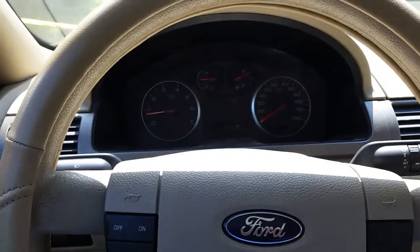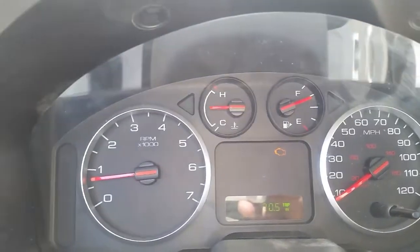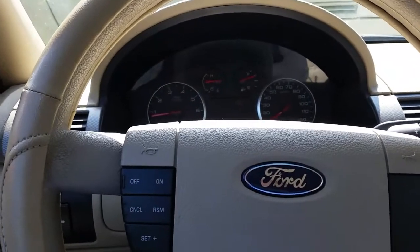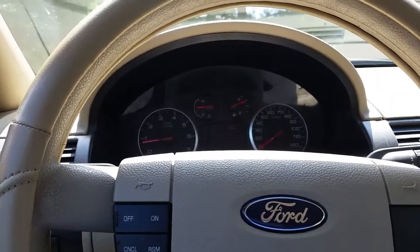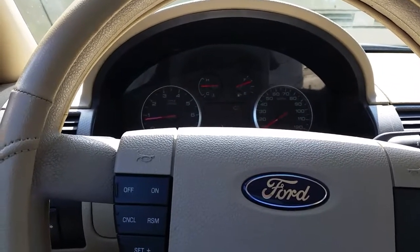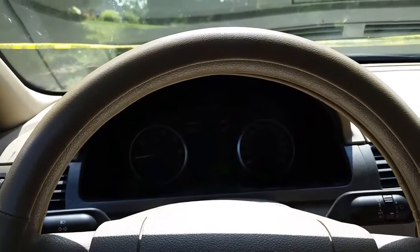We drove it 22 miles and the gauges are still all working — they didn't glitch or have any trouble at all. I'm not sure if it's fixed because I soldered the pins on the circuit board or because we charged the battery up fully, but either way, now you know how to remove the instrument cluster and solder the pins if that's what you need to do. This could easily save you between eight and twelve hundred dollars that it would cost to go to the dealership. Do it yourself, save some money, and feel good about accomplishing it all by yourself. Thanks for watching — check out my channel for more do-it-yourself and easy repair trick videos.